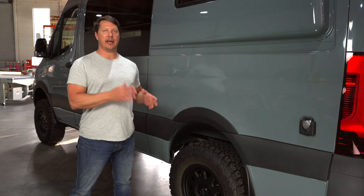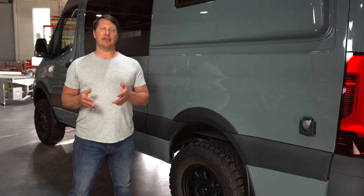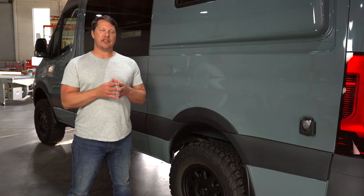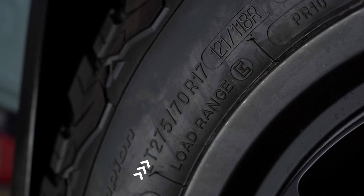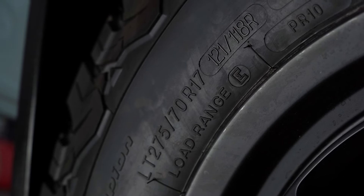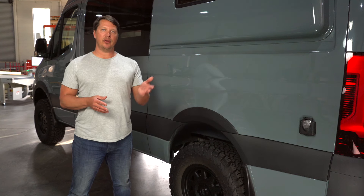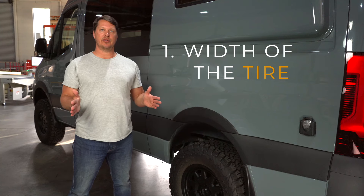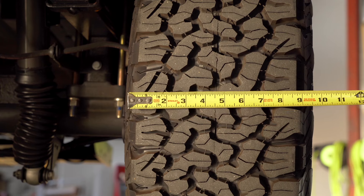Now let's take a look at your tire options. The first thing to go over are the numbers on a tire you need to know to pick the right variety. Typically you'll see something like 265/70/R17. That's a very common style tire for a Sprinter van. The first number — 265 — you might also see 245, 55, 65, or 75 — that's the actual width of the tire in millimeters, measured from side to side.